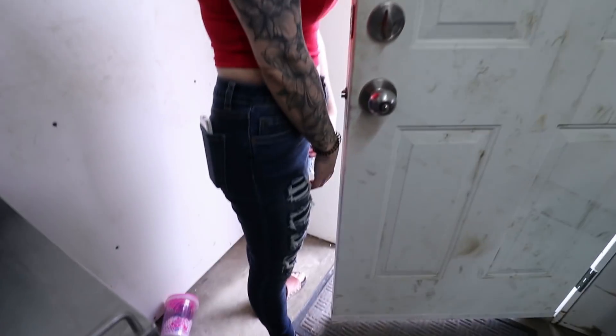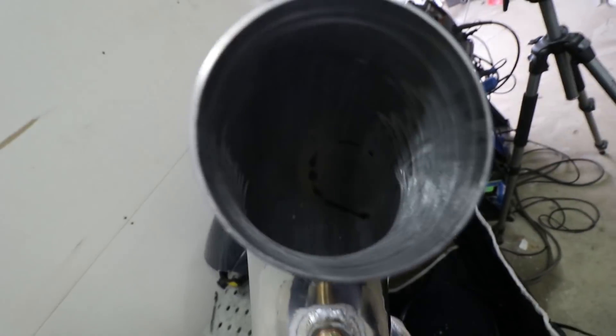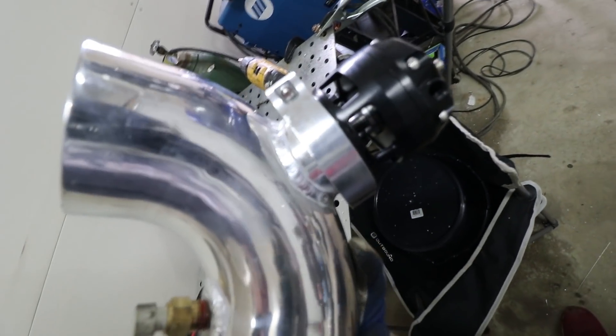Now she's going live on stream, so you guys are all going to miss it. Bye — nice choker. So there's our new bung. And we didn't drill out our hole for our blow-off valve yet, so that's what we'll do next.